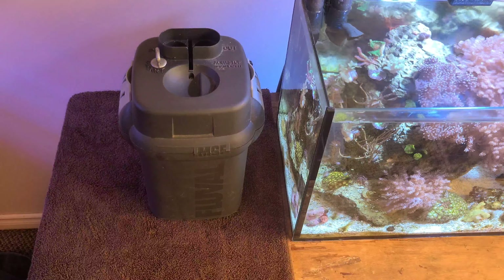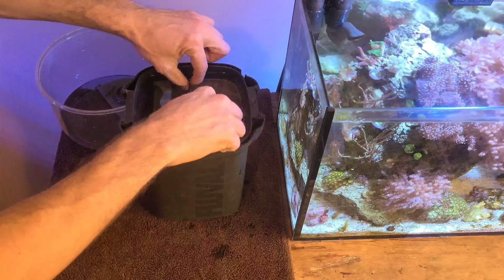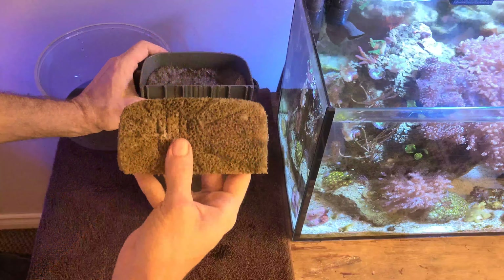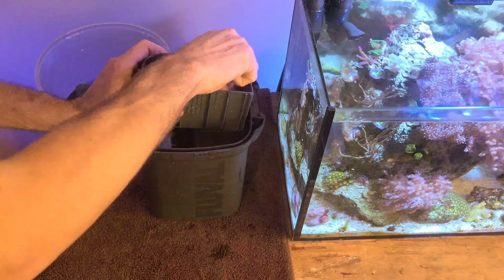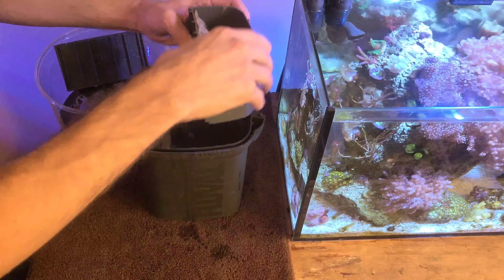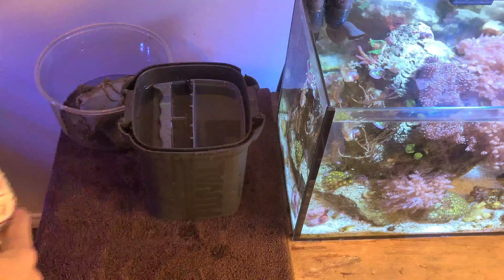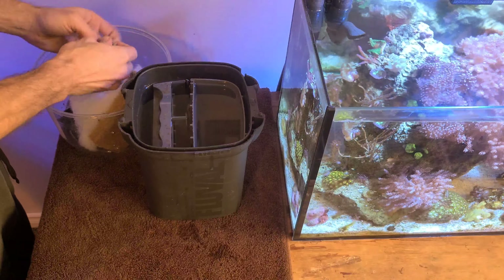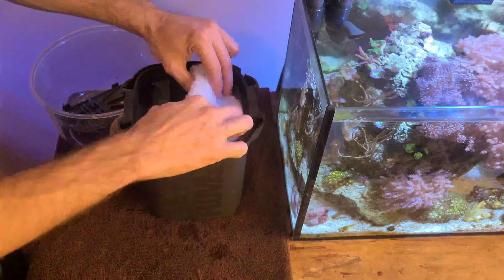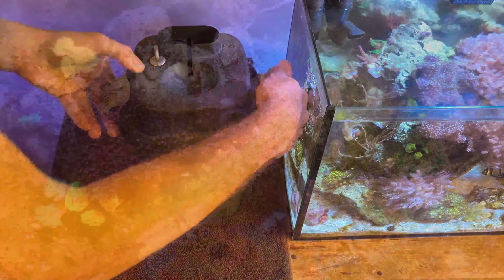Originally I had a hang-on filter on this tank, however I realized I had a canister filter in storage so I threw this on the tank. Here you'll see me cleaning my canister filter, which I do every two and a half months when I want to switch out some carbon or put a bit of filter floss to buff the water. Canister filters are great for small tanks — they increase the volume of water for the tank as well as providing an area for biological and mechanical filtration.